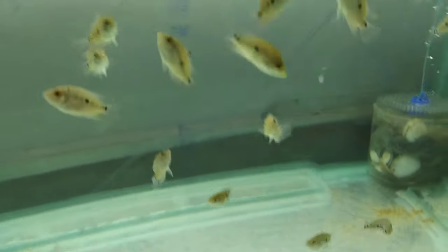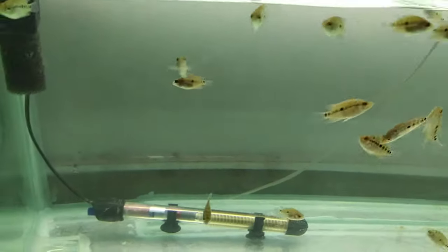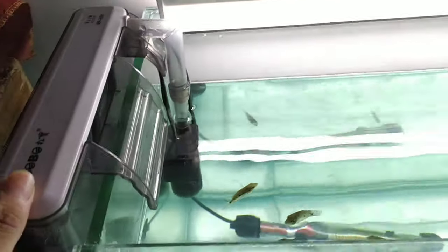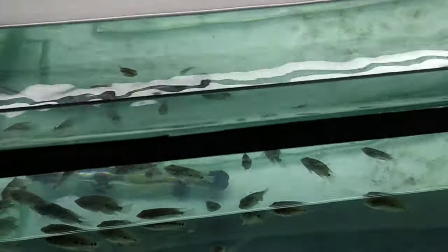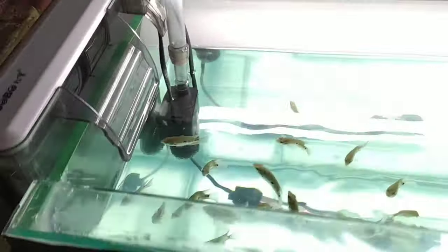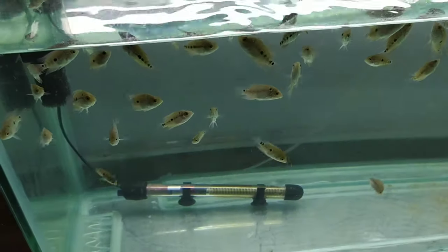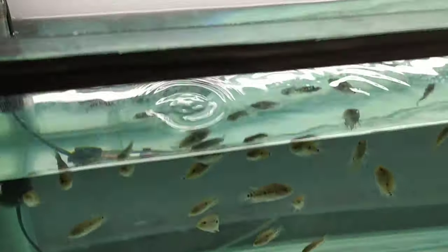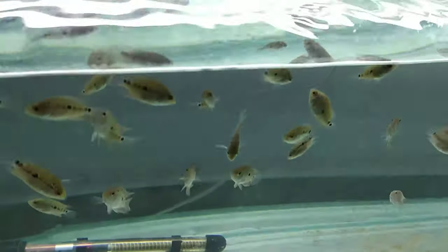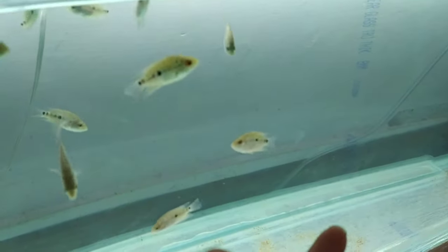What filter should you use when you have a bigger flowerhorn — larger than 3.5 inches? You should go for a hang-on-back filter like this one. This is a pretty big filter for a four-feet tank. You can also go for top filters — the motor goes on top and they're really good for big flowerhorns. I'll leave links for both in the description so you can order from Amazon. They work well long-term, creating good water skimming, filtration, and aeration.